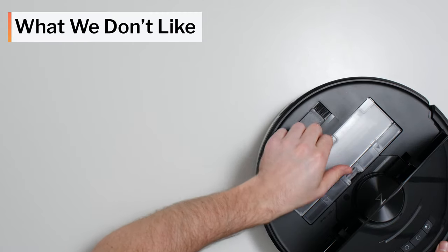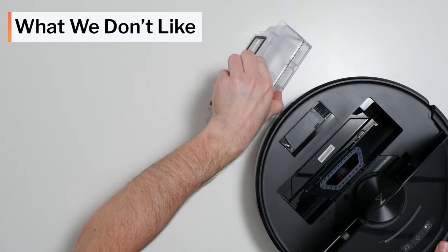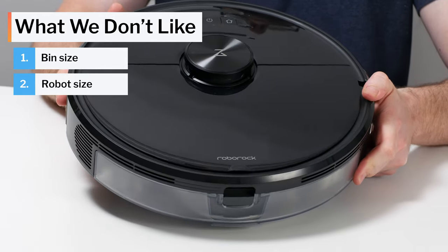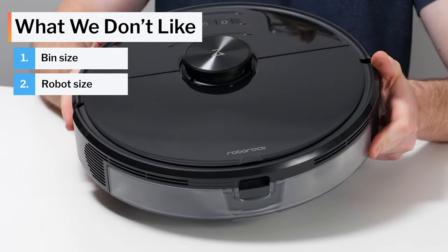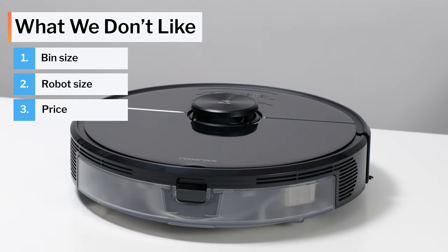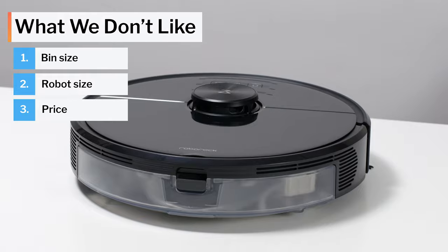Moving on to what we dislike about the S6 Max-V: it has a fairly small dustbin while the robot itself is quite large, which means it may not be able to fit in between or underneath certain furniture in your home. This is also one of the more expensive robot vacuums on the market.